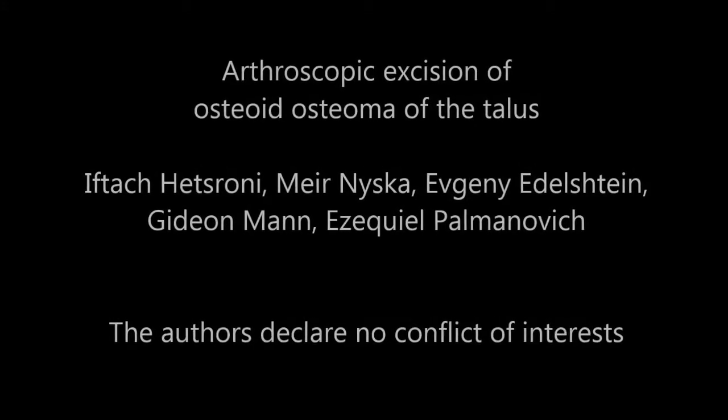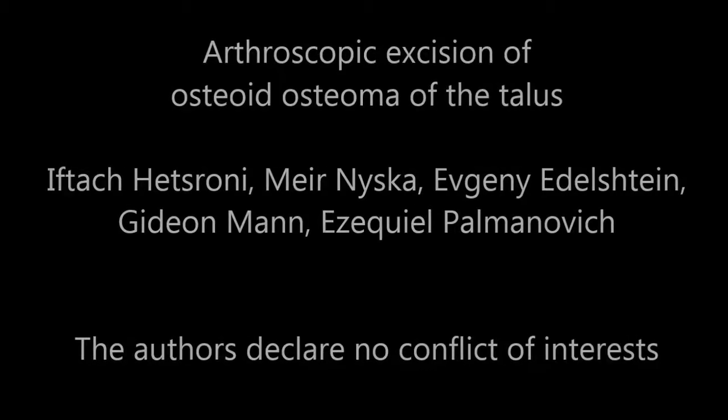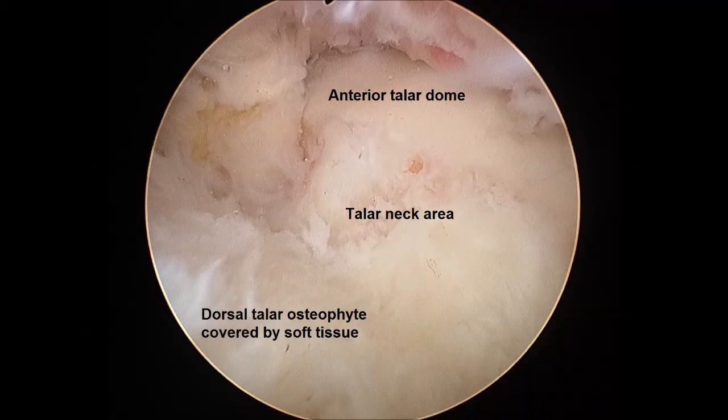This video shows arthroscopic excision of osteoid osteoma of the talus in a right ankle. The anterior ankle compartment is viewed through a standard anterolateral portal with a 30-degree arthroscope. The anterior tibia rim and talar dome are visualized, as well as soft tissue covering the talar neck and area of the dorsal talar osteophyte.